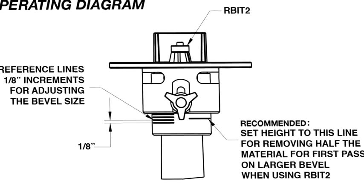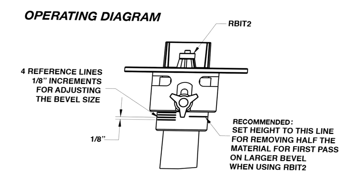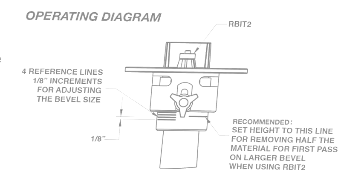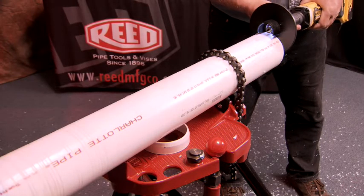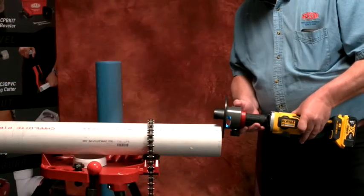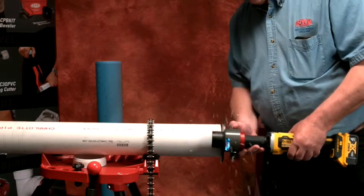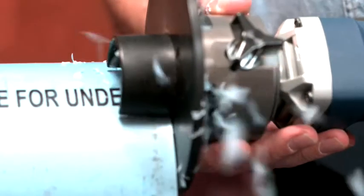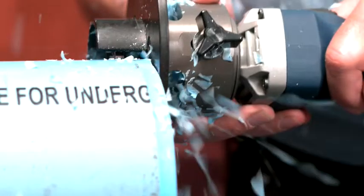The R-bit 2 can be adjusted from seven-sixteenths to a one-inch bevel. Turn on the grinder and place the guide plate flat against the end of the pipe. Slowly bring the router bit against the edge of the pipe until the bearing at the end of the router bit is contacting the pipe. Slowly rotate the beveler counter-clockwise for an OD bevel, being sure to keep the bearing in contact with the pipe.